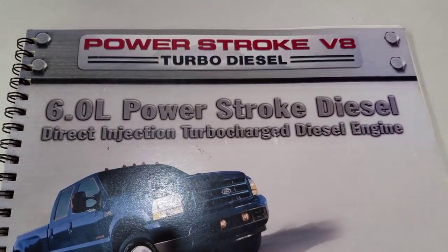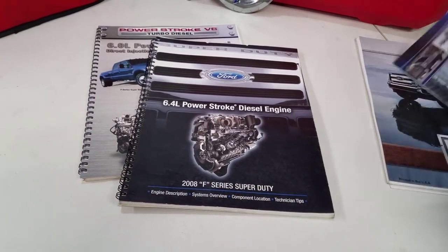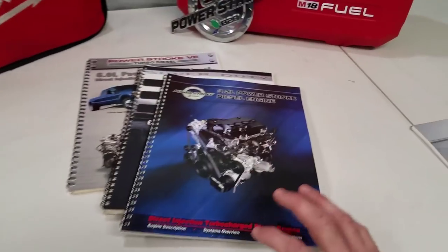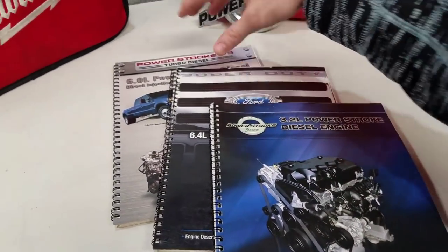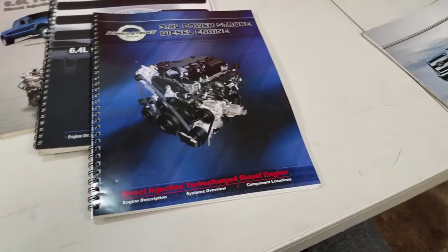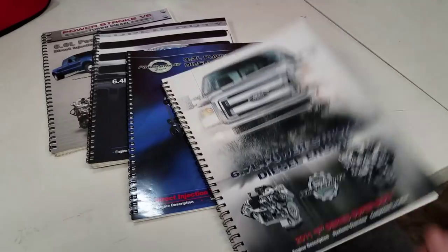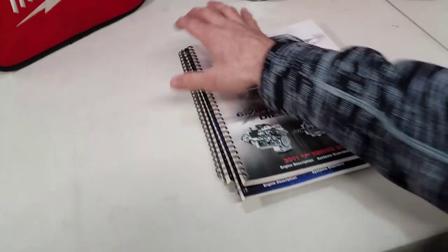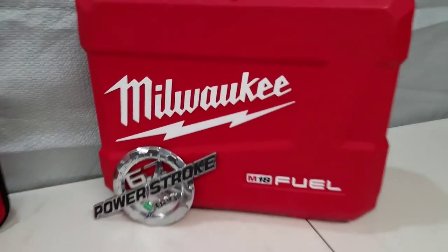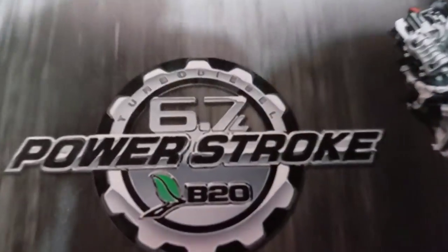We're going to go over some of the design changes and systems on both. Grab yourself something to drink, sit down — we're going to be here for a minute. A shout-out to Milwaukee, hopefully going to be sponsoring this channel soon and we're going to have some tools up here for a review. Alright, let's go — Power Strokes!